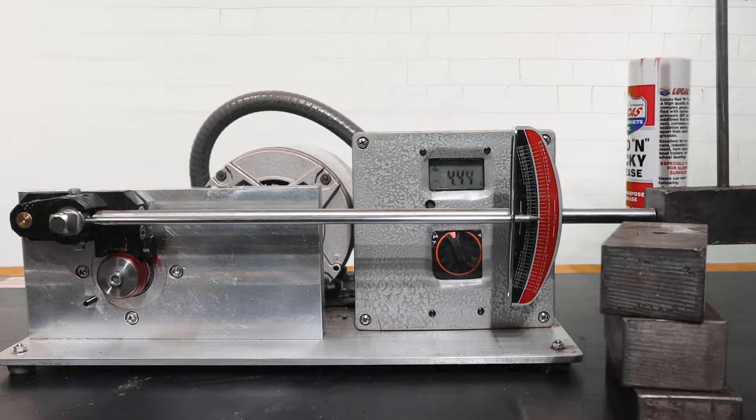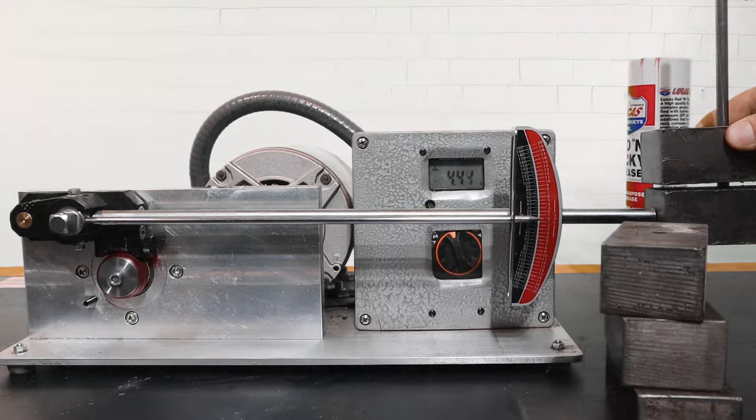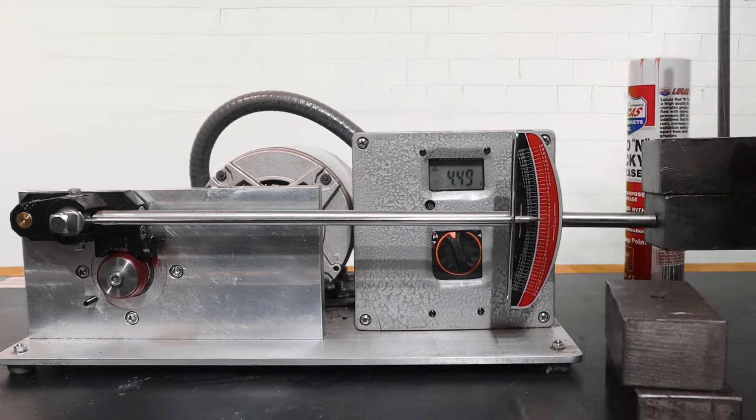A red grease has been applied. This is a red and tacky grease. The current amperage without much weight is 4.2 amps. As the second weight is added, the amperage jumps up to about 4.5 and actually increases up to 4.7.